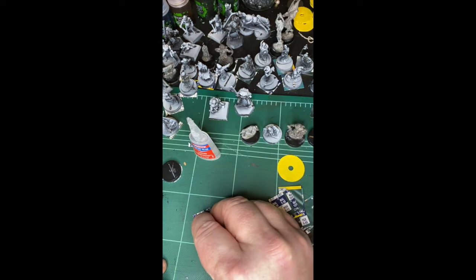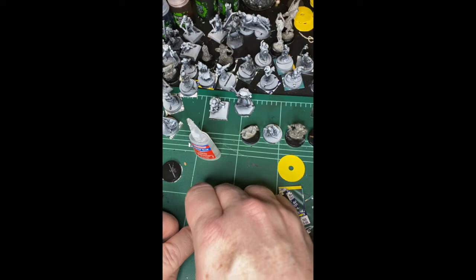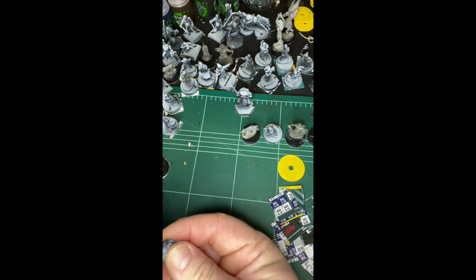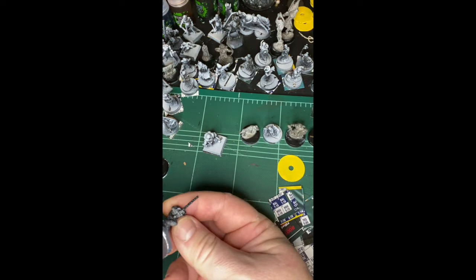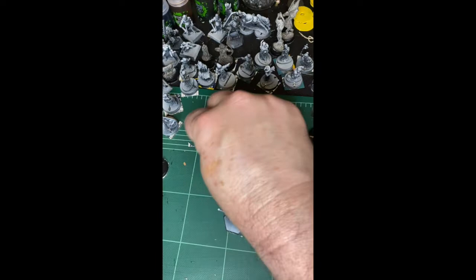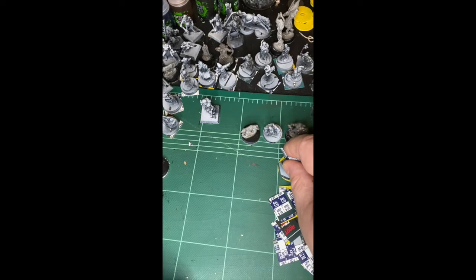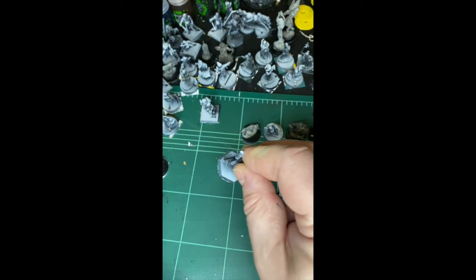You can do the bases first if you like, or you can do it with the creature on top — sometimes it's easier because you can use the mini as a handhold. Or you can prep all your bases at once and then do the trimming afterwards. With a square base, I just leave the magnets at one inch square. If it's a hexagonal base, I trim it round. Round or square — you can do whatever makes you happy. This is a hex base, washer, magnet, and you can see that it more than lifts up the washer.